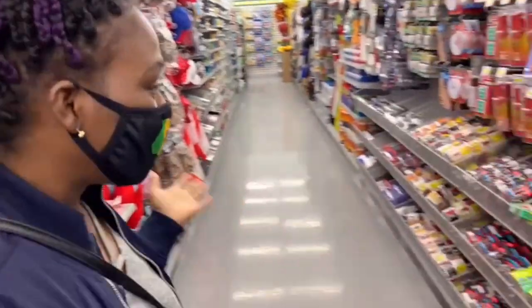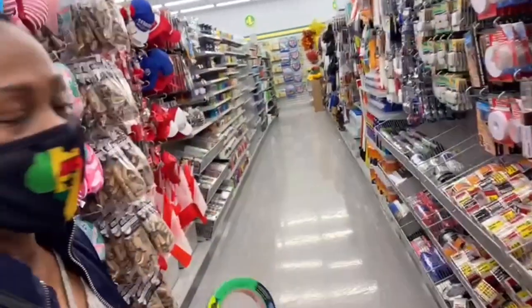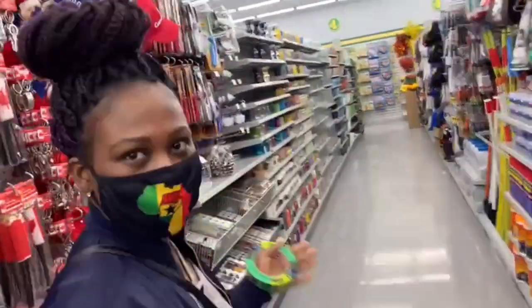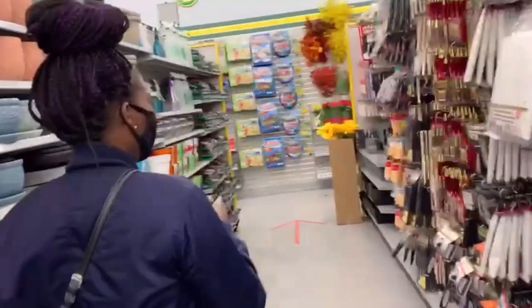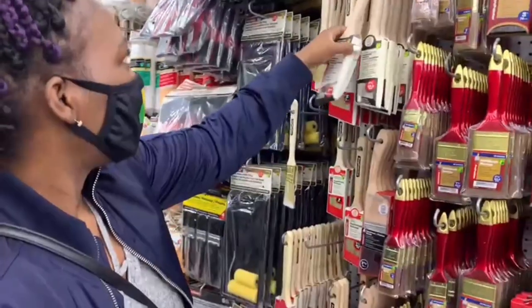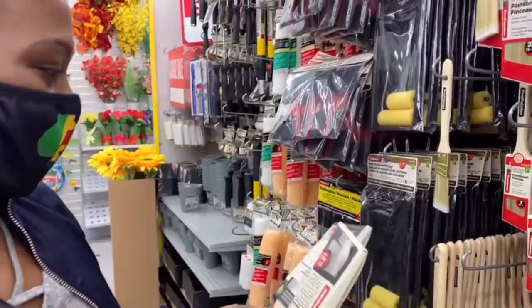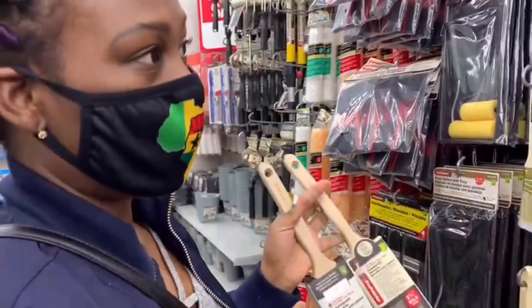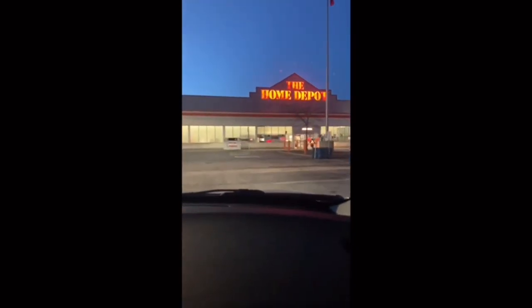All right, let's get into it. We're getting some supplies — I need some paint, painter's tape, a brush, and a tray. I think this one is good, four dollars. We need more than one so we put our order through online. We're pulling up to Home Depot to pick up our paints and other things.